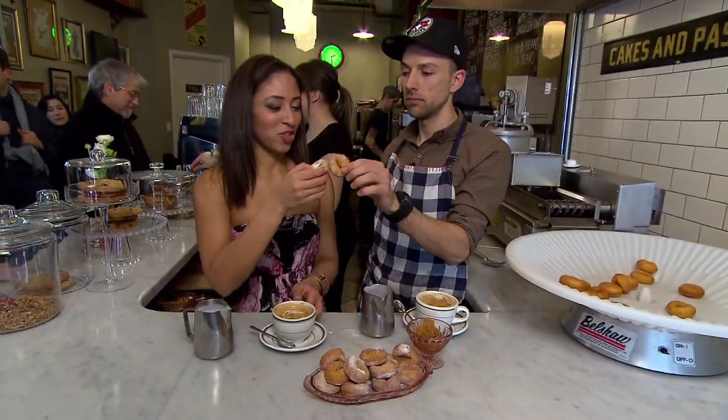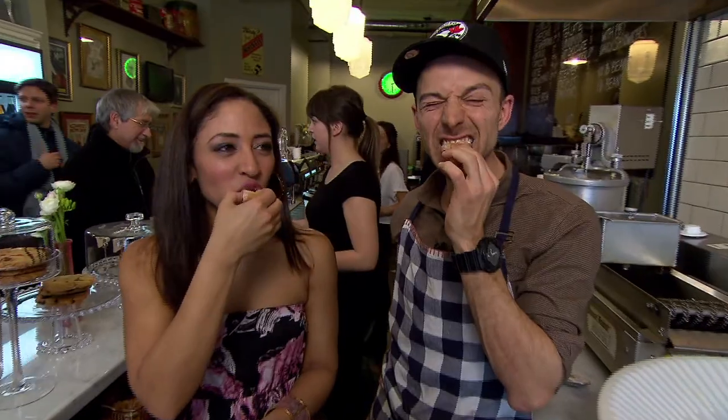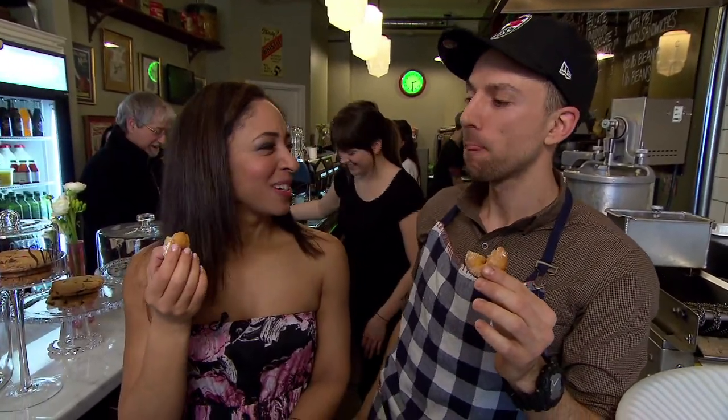I've been dying to try one of these donuts with a cup of coffee. Well, this is your masterpiece — please indulge. Are you going to have one? Yes, definitely. Cheers. Wow. Can I say orgasmic? It's pretty good. It's your TV show.